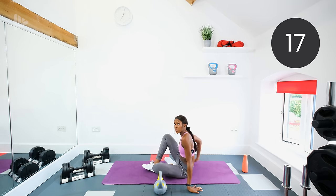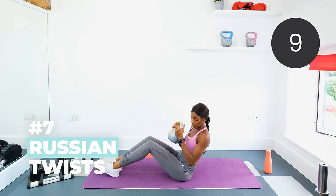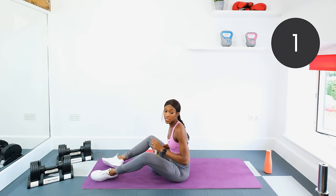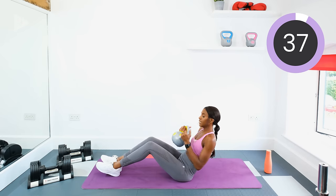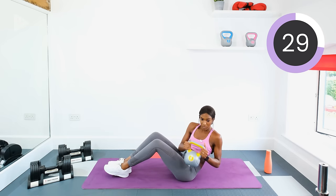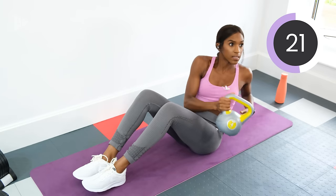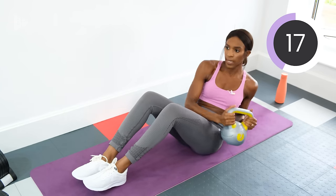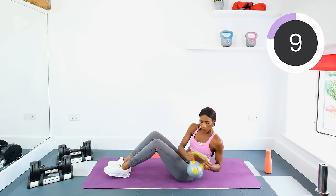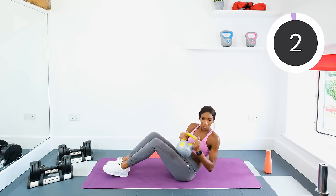We're going to the floor and we're doing Russian twists. Keep the core tight, hold the kettlebell close to the chest, and then switch from side to side with the kettlebell. If you want to make it harder, lift your feet off the floor and that will challenge you. Otherwise, keep the feet flat on the floor and just go from side to side. This will work the core, but specifically the oblique muscles at the sides. Inhale and exhale — keep the oxygen flowing through the body. Three, two, one. Rest.